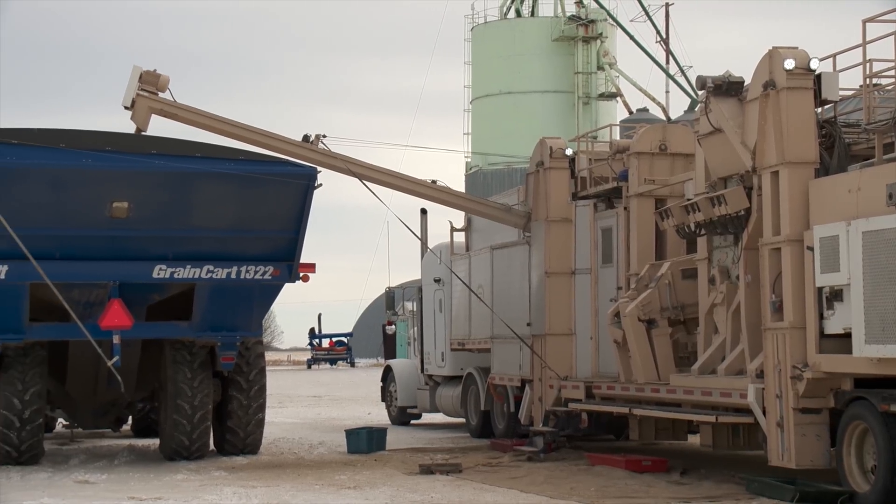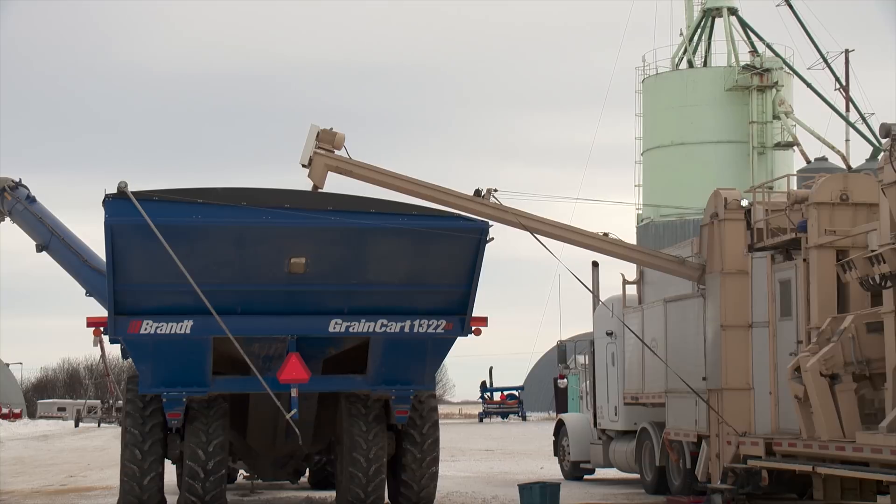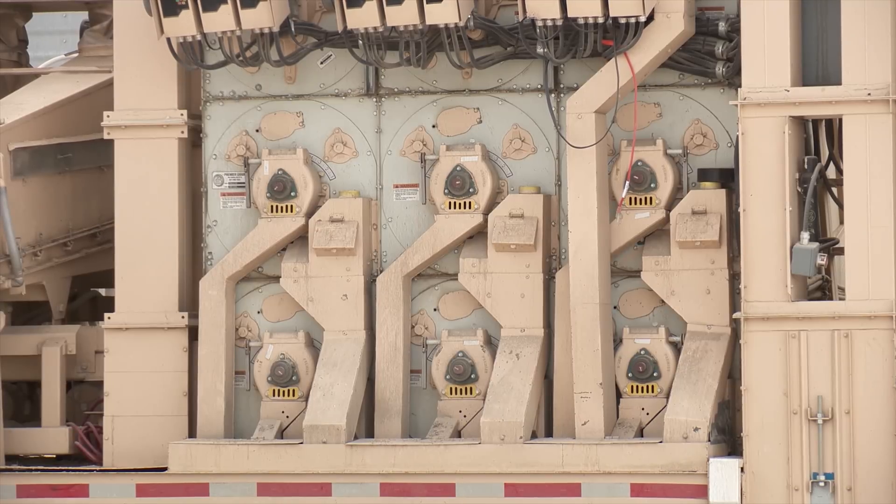Once they finish this cleaning job, Les will take a variety of precautions to make sure they don't bring any fusarium along to the next farm they visit. Alberta has zero tolerance on fusarium for seed, so when they're finished, it'll be a two to four day process: cleaning the machine, blowing it all off, washing it, then bleaching it all and letting it dry, then washing it again before heading home.